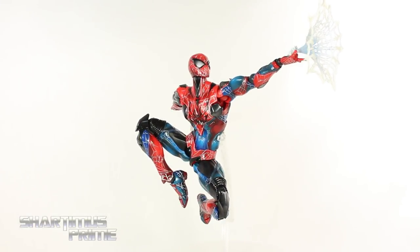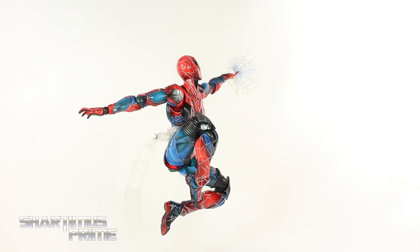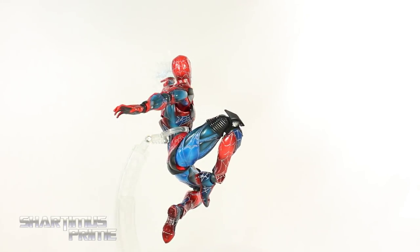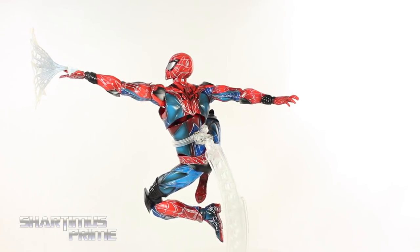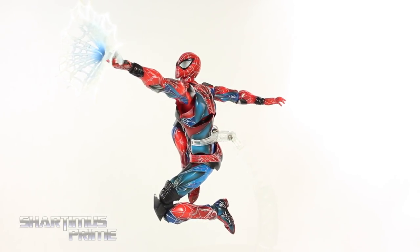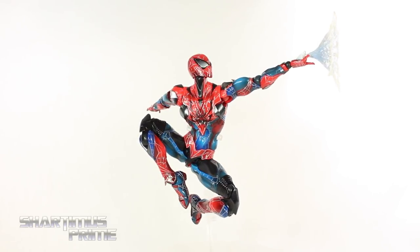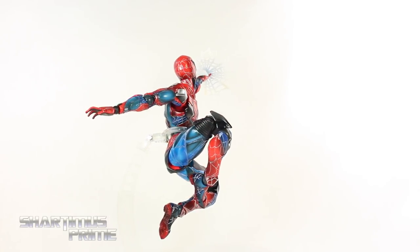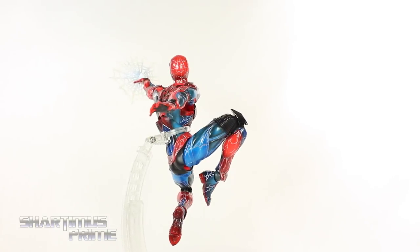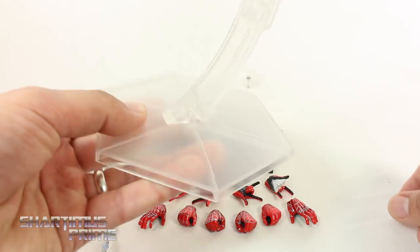Here's Spider-Man out of the packaging and I think this is a very cool figure. I like the design — there are some parts I don't love — but for the most part they did a really good job. Great paint apps, I really like the articulation a lot. I posed this a lot before shooting the segment and had nothing break on me, no quality control issues. I really like the accessories a lot too, so let's take a closer look.